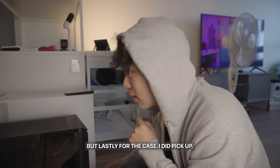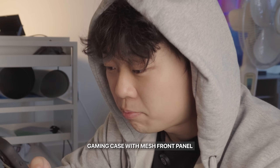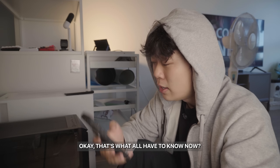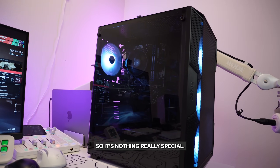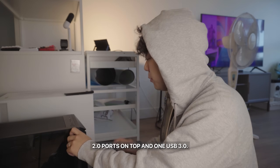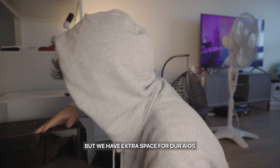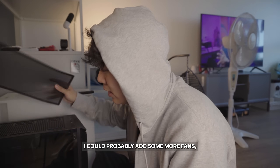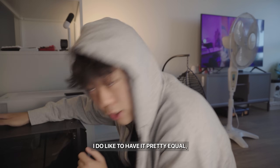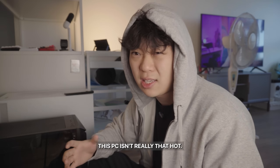For the case, I picked up the Antec AX61 mid-tower ATX gaming case with a mesh front panel and RGB fans. It's a $65 case, so nothing really special. It has two USB 2.0 ports on top and one USB 3.0, plus dust filters, which is nice. There is a lot of flex that I don't really like, but there's extra space for AIOs to be upgraded in the future. It has four fans — three intake and one exhaust. I like it pretty equal, but this is fine since the parts we're using aren't really that hot.